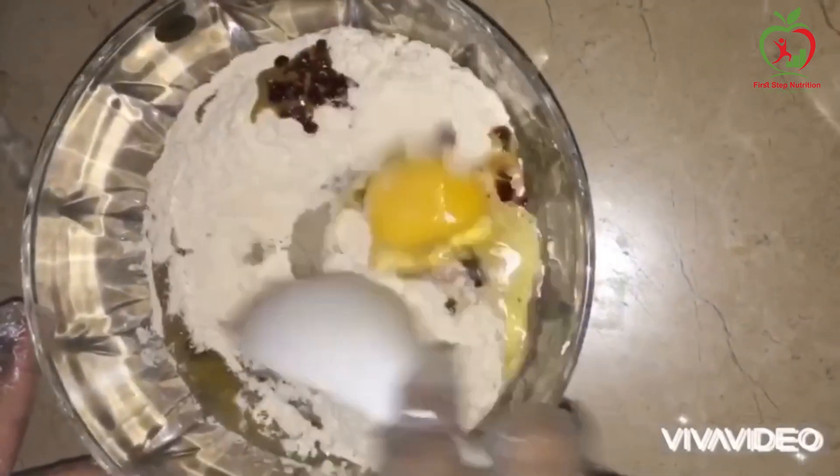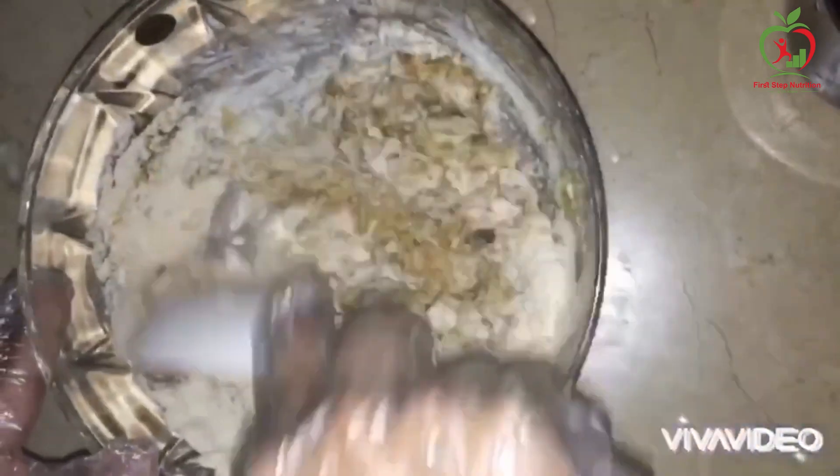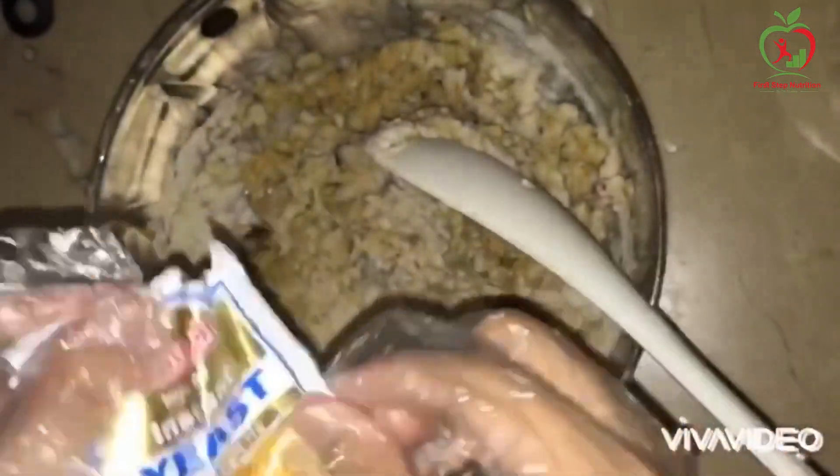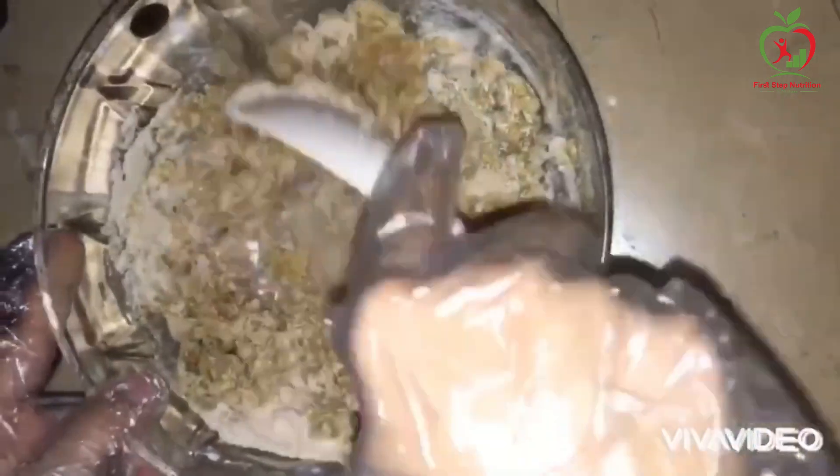Mix it well. Add 1 teaspoon of water and mix it well. Then add whole yeast and mix together.